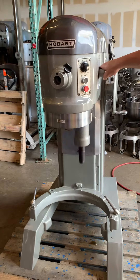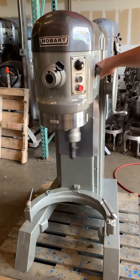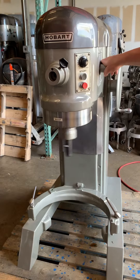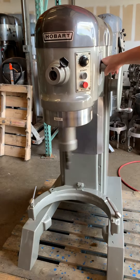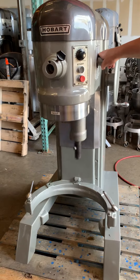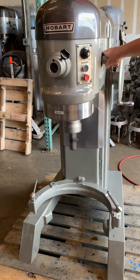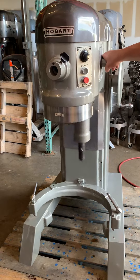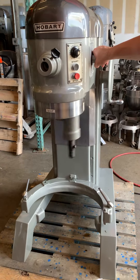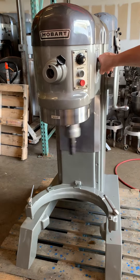I'm going to let it finish out the time — it's almost done for the timer. Third gear. Just holding the unit because it's on a pallet and rocking. We should shut down any second.